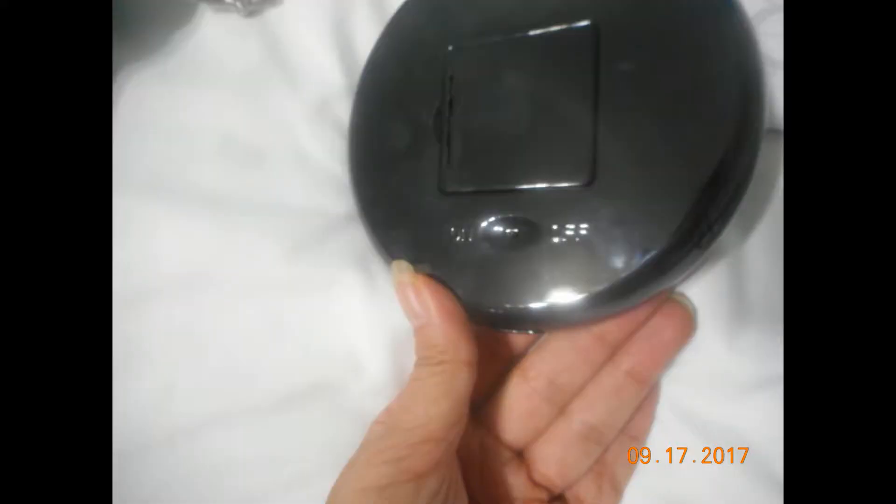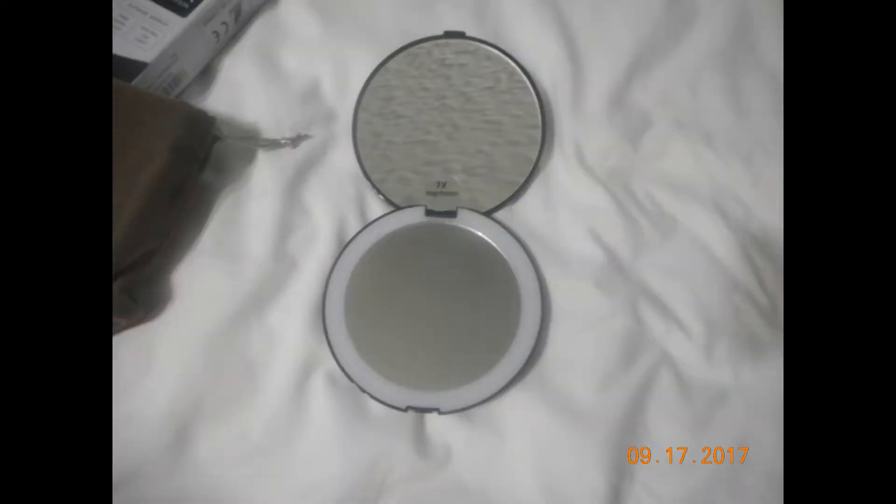The on and off switch is pretty simple and very straightforward to use. You can use it with the lighted feature or without the lighted feature. When you open it, the top side without the light is the seven-times magnification, and the one with the light ring is the one-time magnification. That's what the light looks like, so stay tuned — I have a little more I'd like to share.